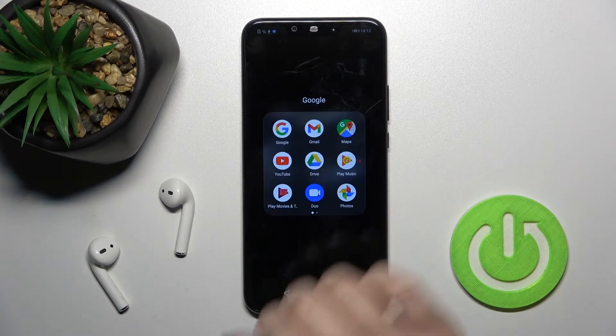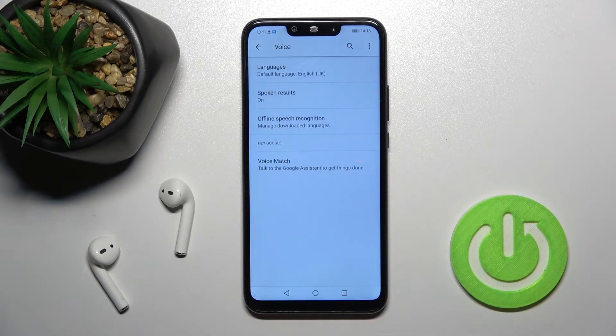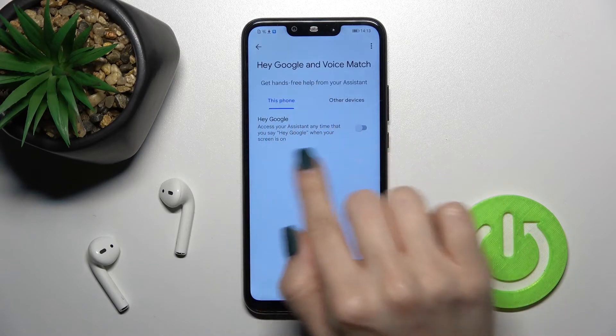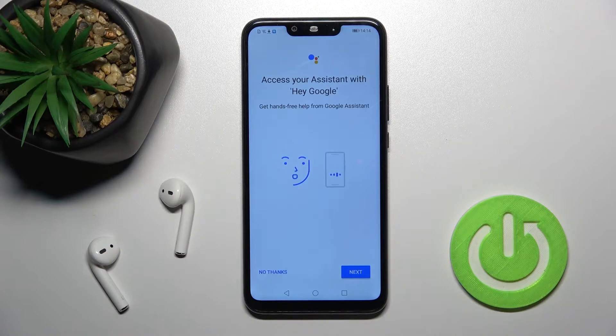First, you should go into the Google application and in the upper right corner tap the Settings. Now tap the Voice section, then tap Voice Match, and here next to Hey Google tap the switcher once to activate Google Assistant.